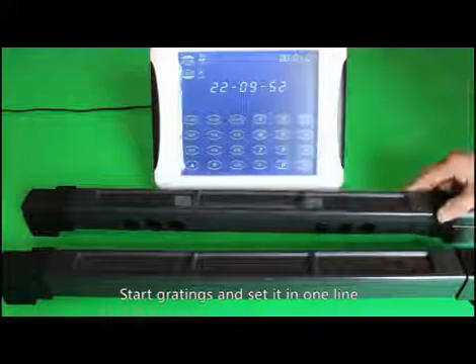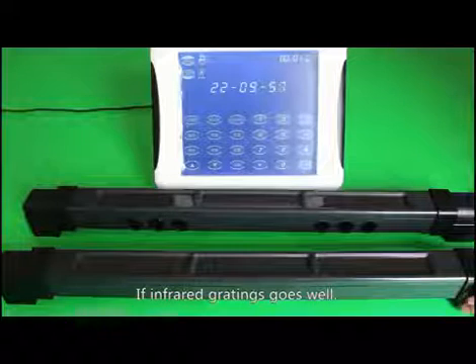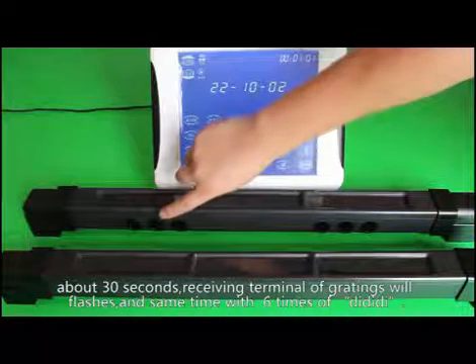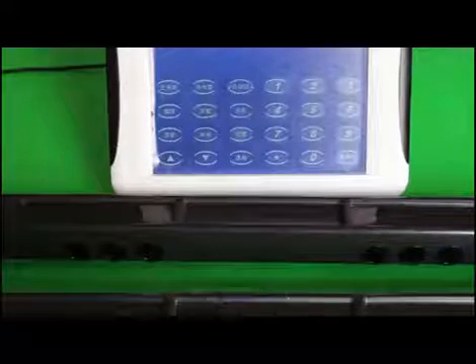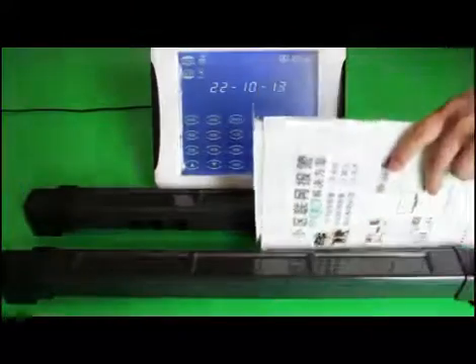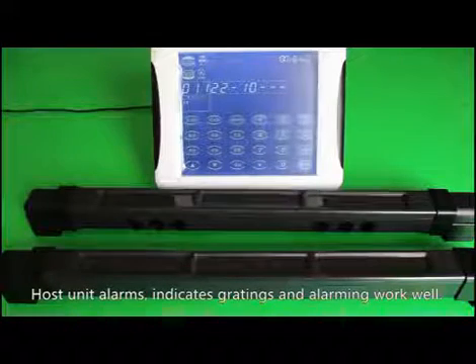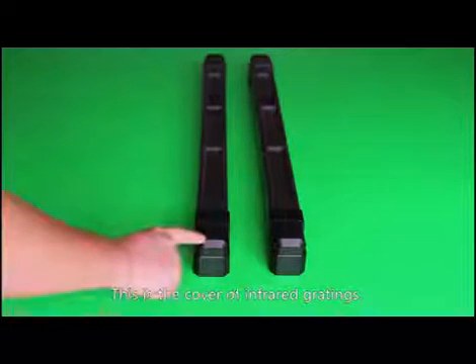Start both gratings and align them in one line. If the infrared gratings are working well, after about 30 seconds the receiving terminal will flash more rapidly, and at the same time you will hear six beeps, confirming the grating works. Block any three infrared holes and the host unit alarm will trigger, indicating gratings and alarming are working correctly.